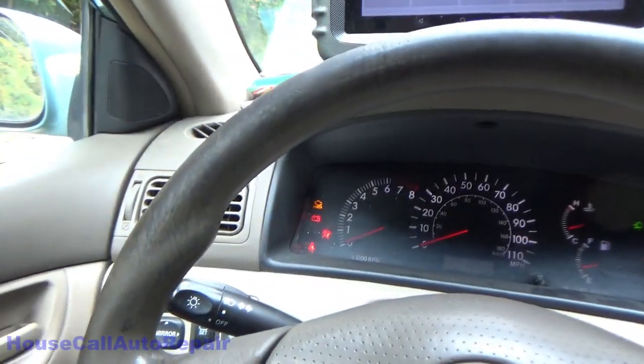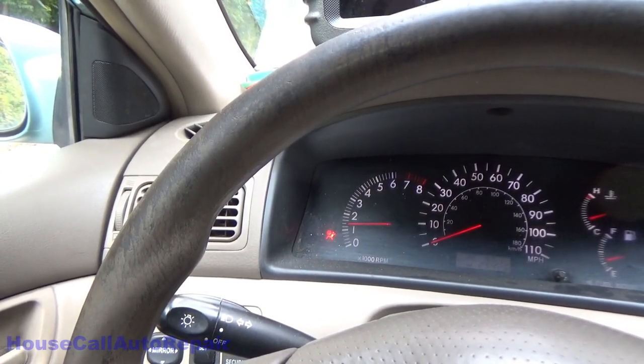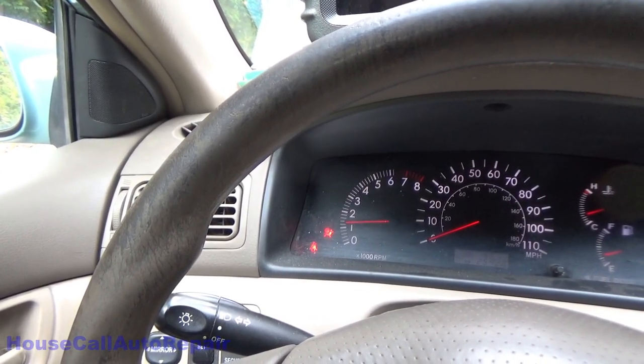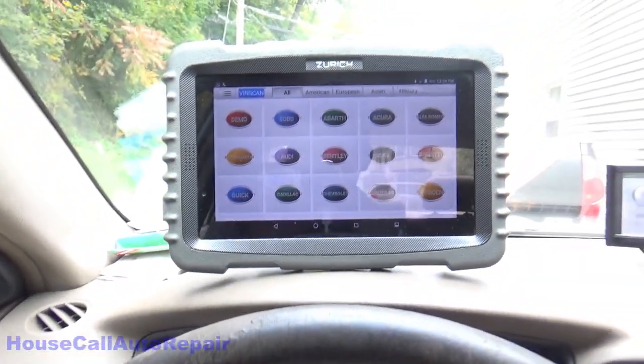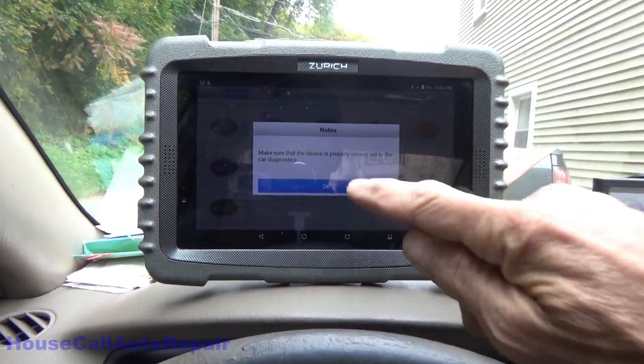Hello and welcome back to Charlie's House Call Auto Repair. Today we're working on my own 2006 Toyota Corolla. We've got an airbag light on, so what we're going to do is a quick code scan to verify what's going on here.